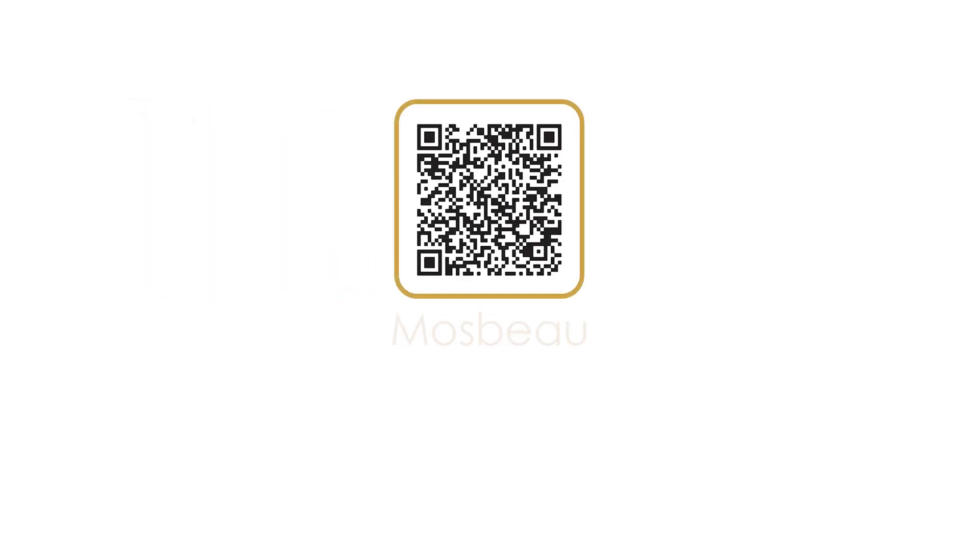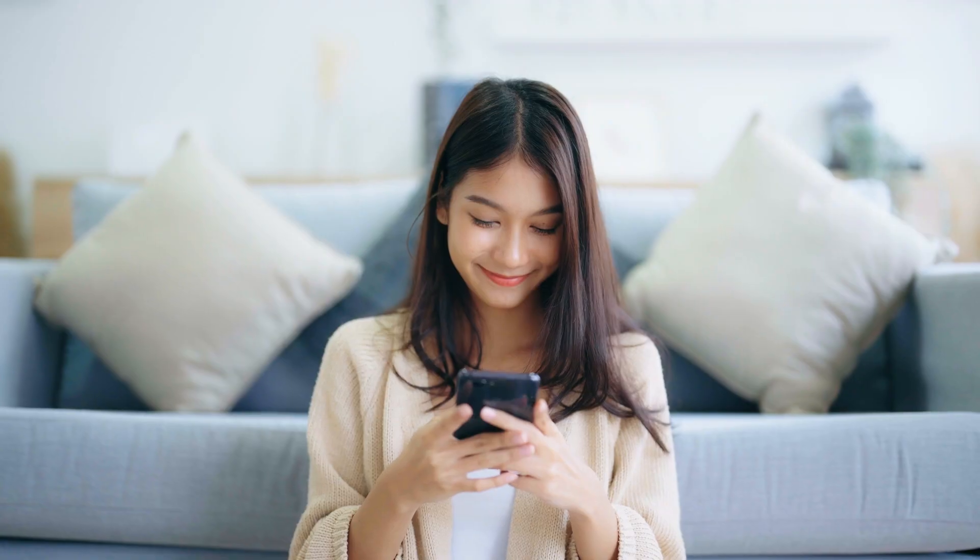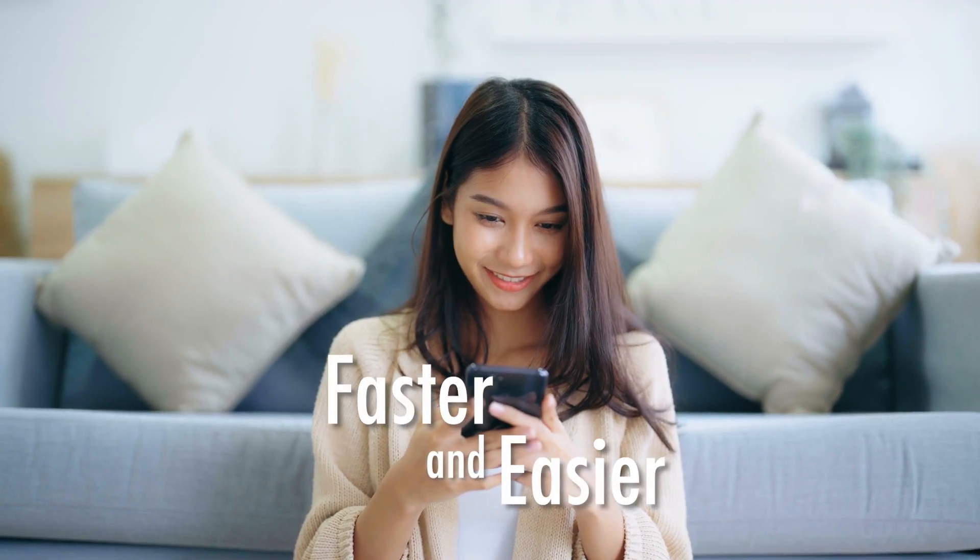Introducing Mossview Express QR. Make your online shopping faster and easier with Mossview QR technology.